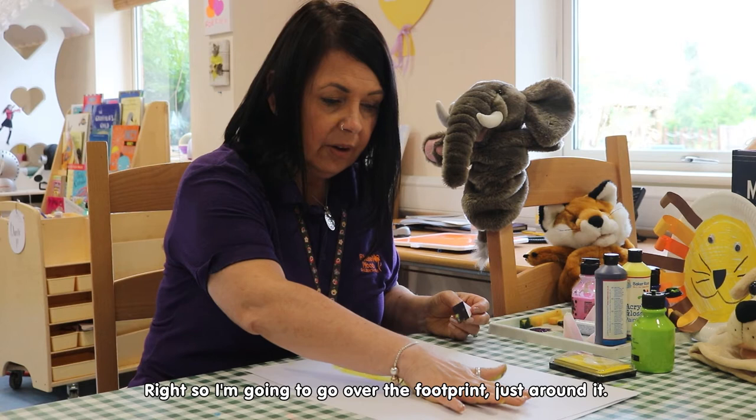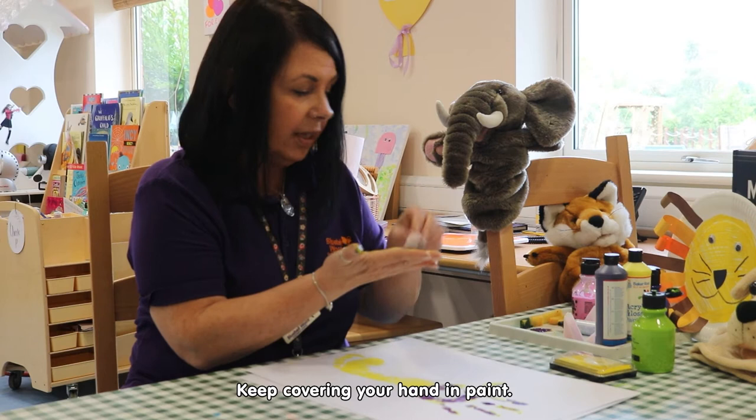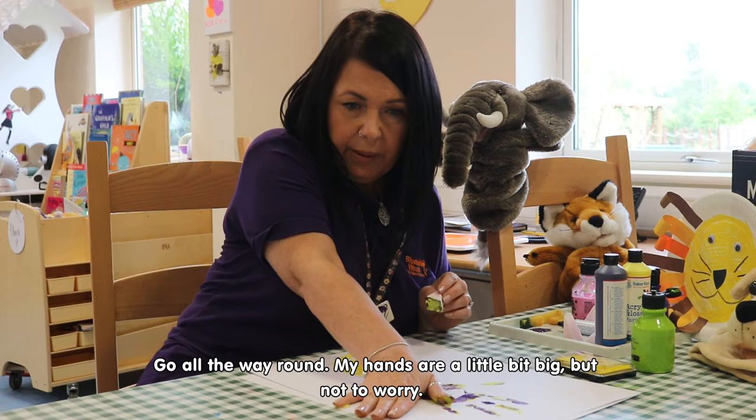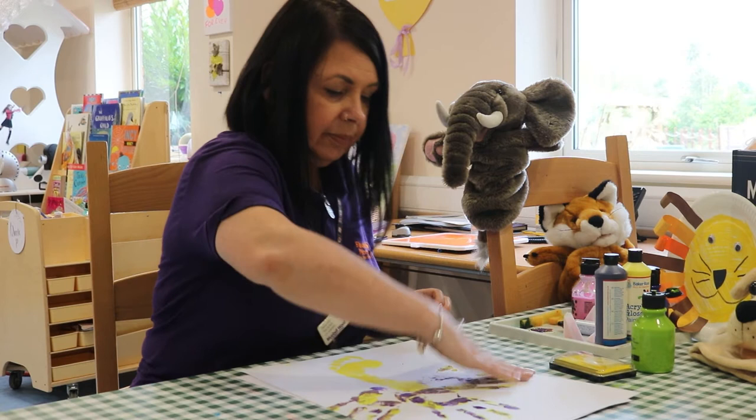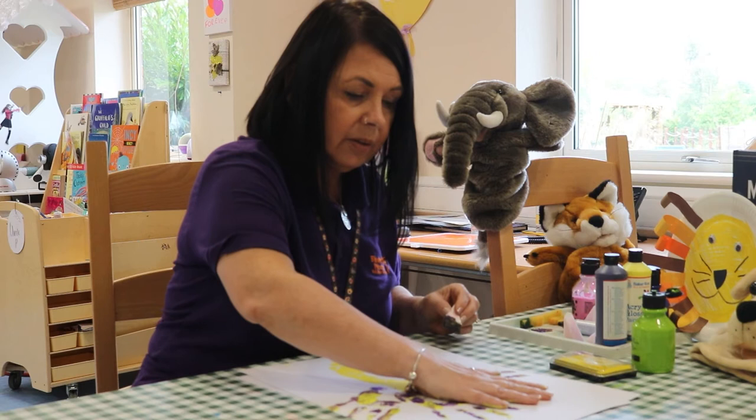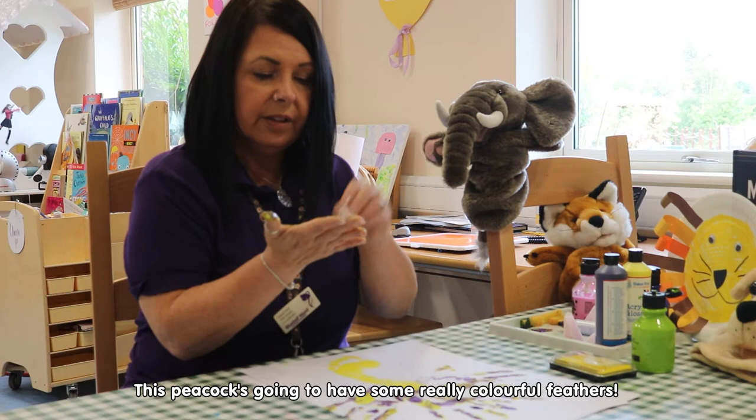So I'm going to go over the footprint, just around it, keep doing it, keep covering your hand in paint, and going all the way around. My hand's a little bit too big for this paper, but not to worry. I'm going to go over that side.